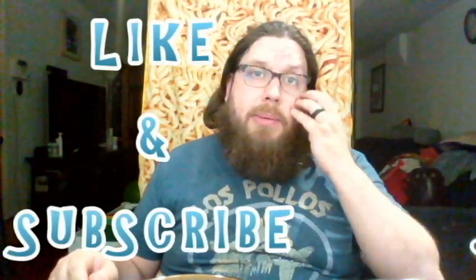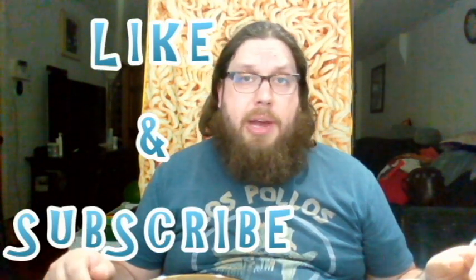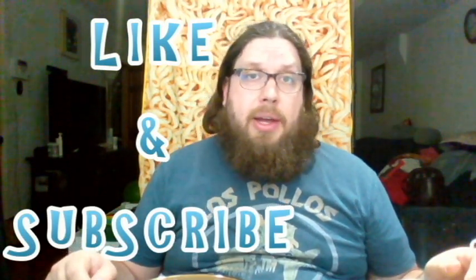Hope you enjoyed this video. Please give a thumbs up. If you've ever tried one of these, let me know in the comments below. Until next time, guys. See you around. Bye.